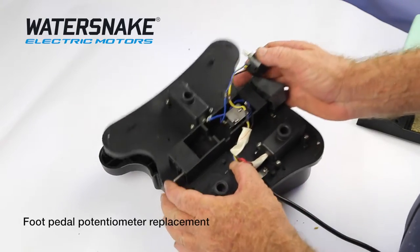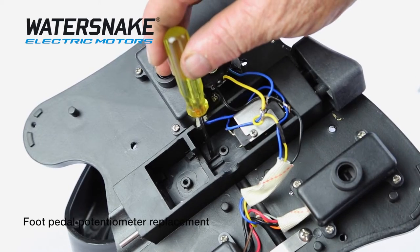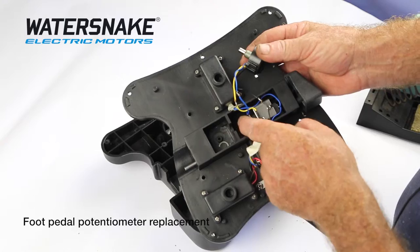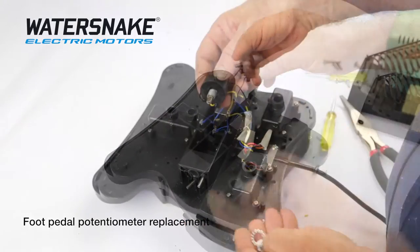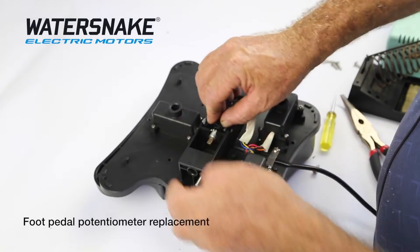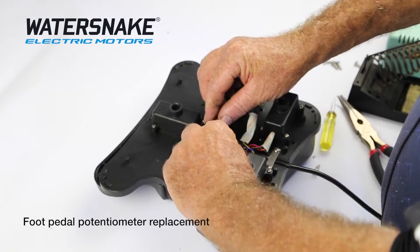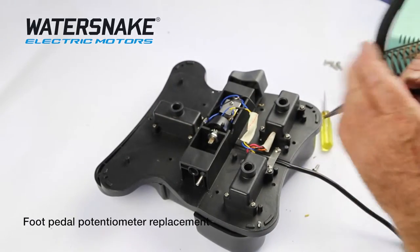Now in the bottom there's a locating lug for this lug, so if you put that back in there it's going to be exactly where you need it to be. Just take your parts off your old one, put that on there, slide it down so it's locked in place. Put the nut back on and tighten it up with your pair of pliers.